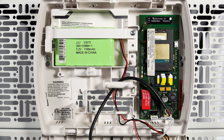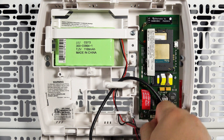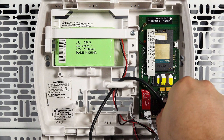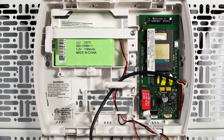Once you have the keypad open you will see the radio mounted on the right hand side of the upper portion. Remove the white wire from the radio. If you have a black wire it must be removed as well. These wires only need to be disconnected from the radio and you can leave them connected to the main control board in the lower portion of the case. If an external antenna is connected, disconnect it at the coaxial connection as it will not be used with the new radio.